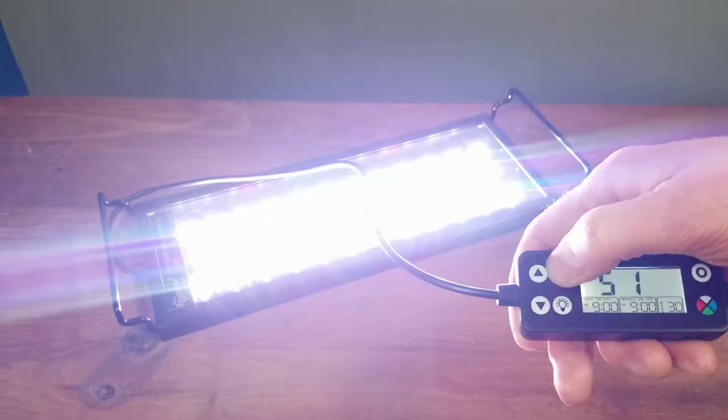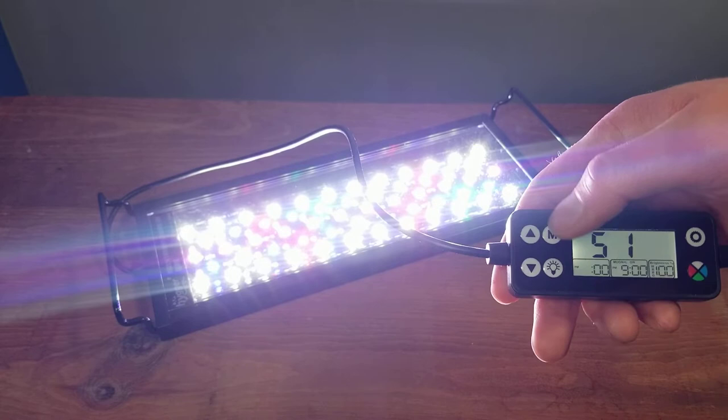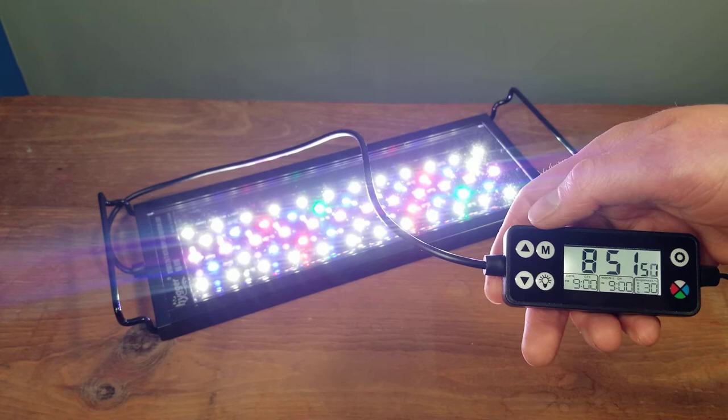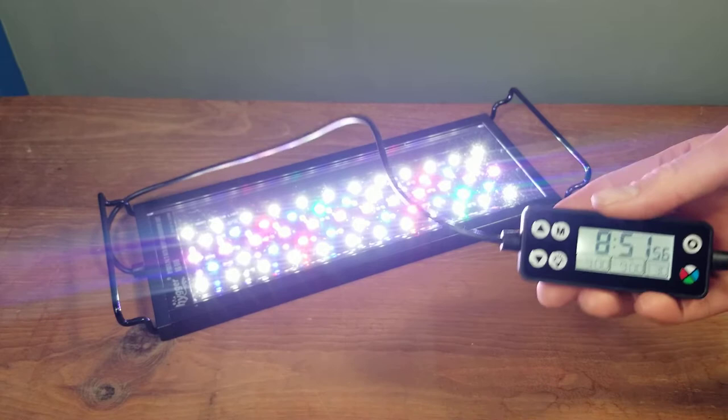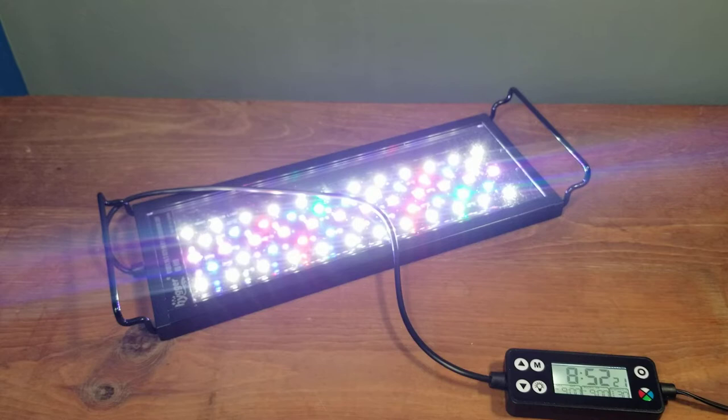You can also set the brightness level for when the daytime light turns on, so it doesn't go crazy bright. Then set the turn-off time — for example, 9 PM — and you can also set a brightness level for that. That's how you set the daytime timer, and it's really easy to do.